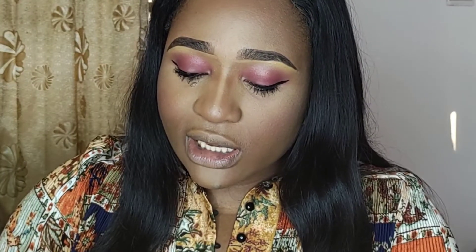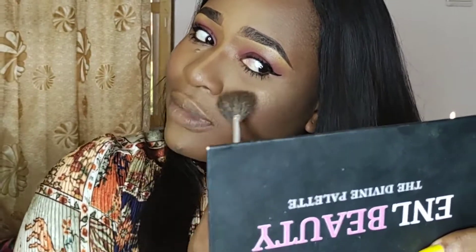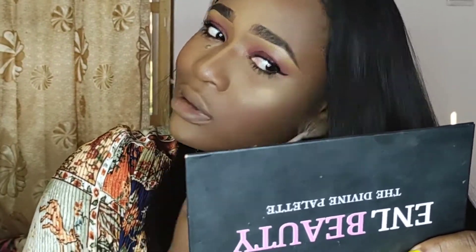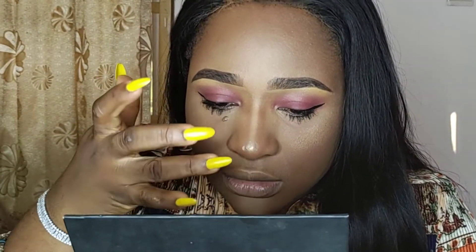Now to highlight my face, I'm going into the Colourpop Boomin highlighter. Just a little highlighter goes a long way — don't take too much, especially when you're using a loose highlighter, which is one that is not pressed. So a little here, a little there, now blend it. For the highlighter on the bridge of my nose, I'm going to use my fingertips and apply it right there — just a little of it on the bridge of my nose.